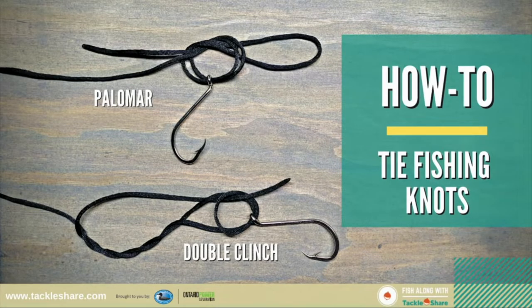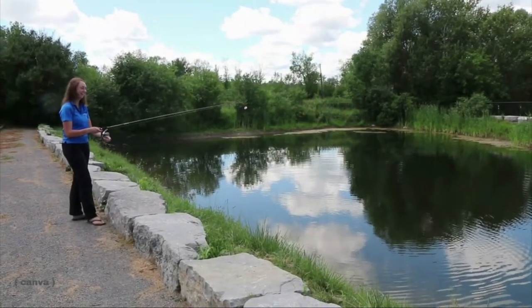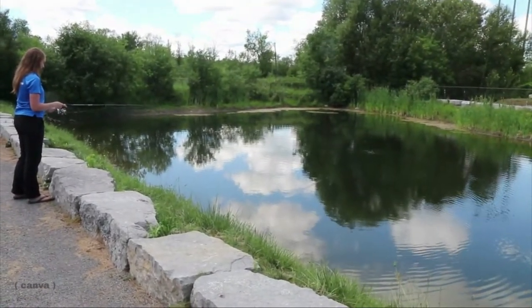Practice the knots you've learned to tie fishing line onto your lure. Rig it up using monofilament or braided line, a moderate action or medium powered rod, and a bait caster or spin cast reel.